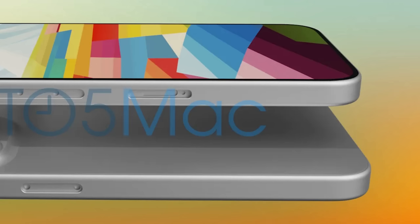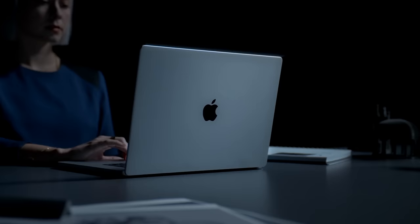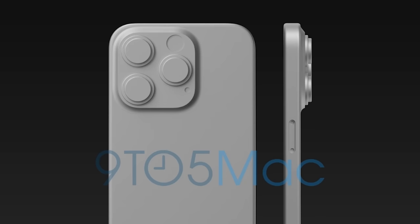Checking out the renders, the first change is a USB-C port instead of a Lightning port on the bottom, which Apple has used for over 10 years. We've been expecting this change for the iPhone this year. The curvature of the edges creates a smoother transition between the glass and the frame, and it really has some MacBook Pro and MacBook Air vibes — it makes sense to have a common design language between their products, even down to the curved edges.